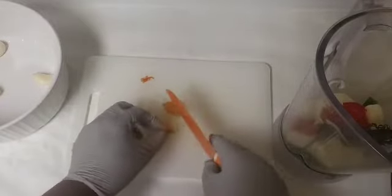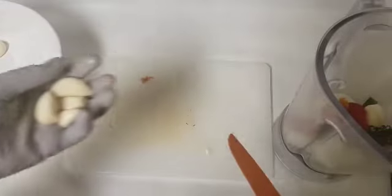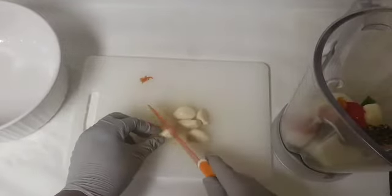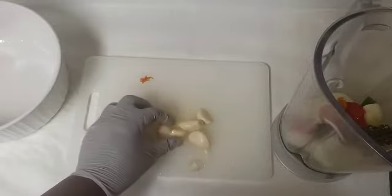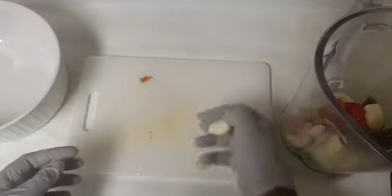Following our scotch bonnet pepper is our garlic. You can just go ahead and throw these in the blender just as they are, or you can cut them in two. Following the garlic is our ginger — I'm just going to cut each piece of ginger into two.